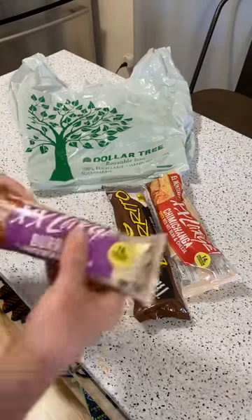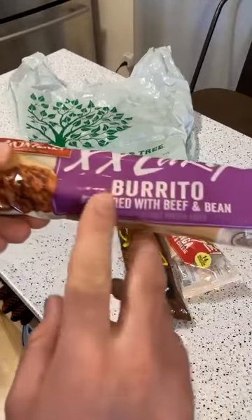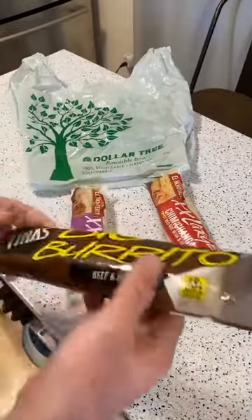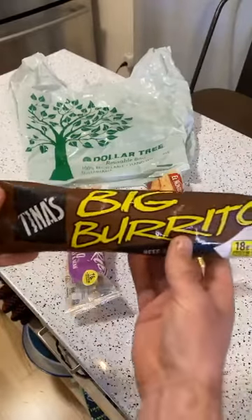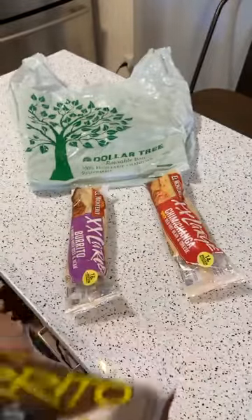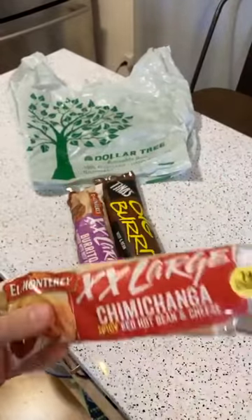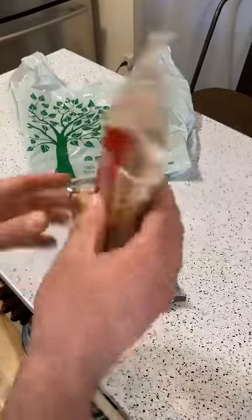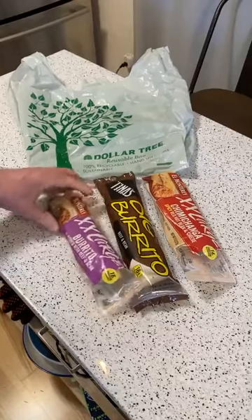Today we have the El Monterey extra-large burrito flavored with beef and bean — which is a little scary because it's flavored with beef and bean rather than actually containing it. Then there's the Tina's Big Burrito, which has 18 grams of protein, and the El Monterey extra-large chimichanga spicy red hot bean and cheese with 14 grams of protein.